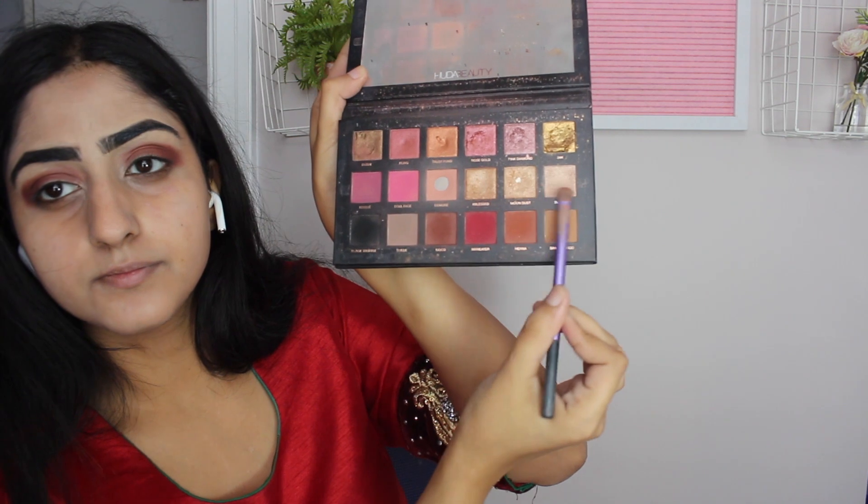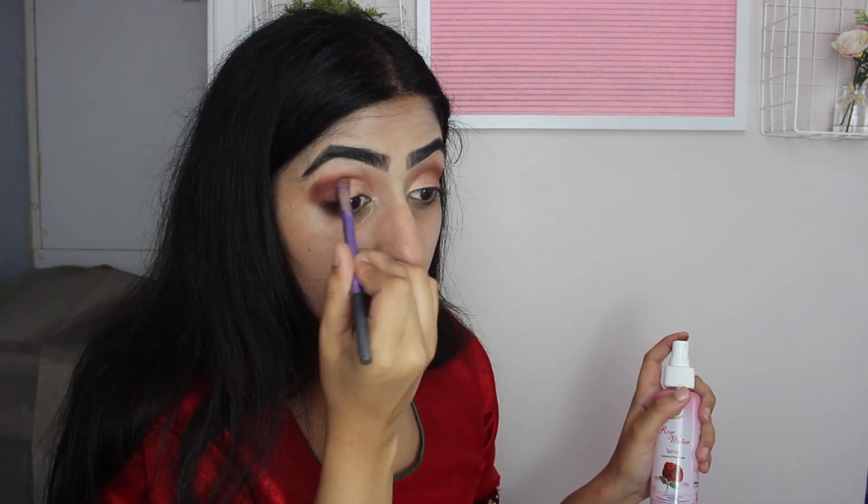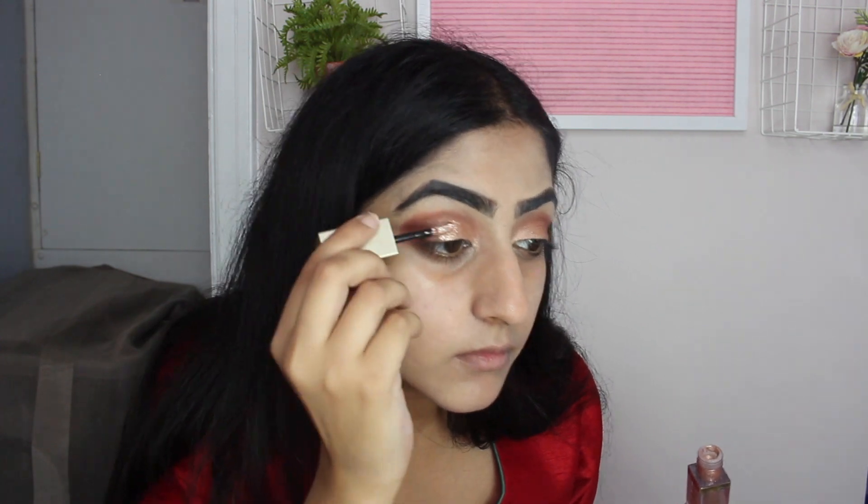Blending that all out — it looks a bit messy but I'm going to clean it up soon. I accidentally sprayed my camera lens, but I'm taking the two gold shades from the palette and putting that on the outer three-quarters of my lid. Then spraying the brush again to get some pigment — shout out to Ifra for showing me the Stila glitter.